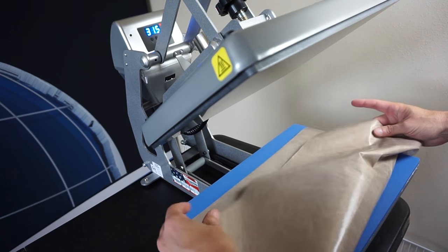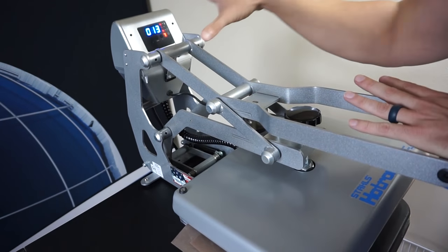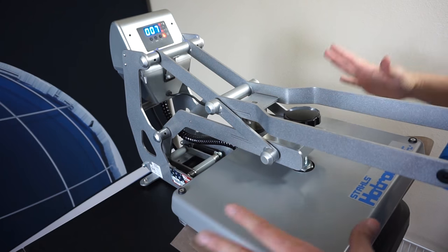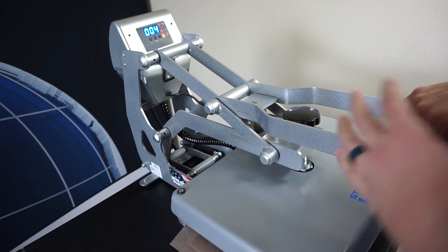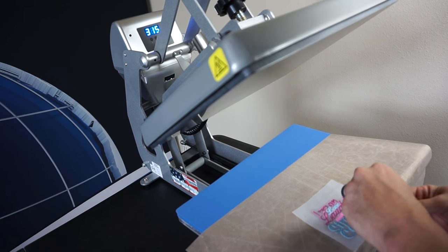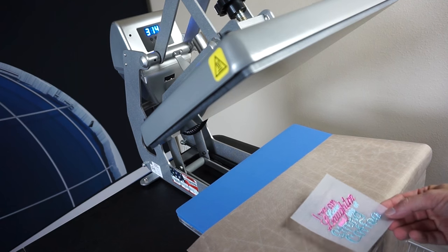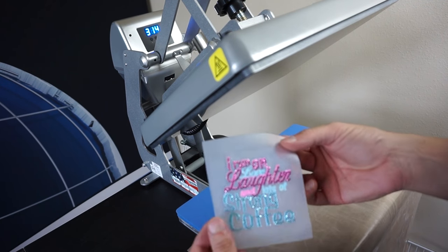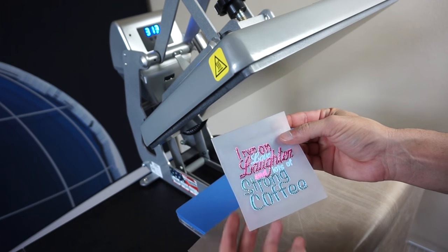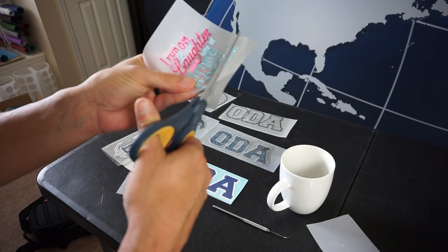I cover the rhinestones and press for a full 10 seconds — just like a rhinestone car decal — because we need to activate the hotfix glue on the rhinestones for them to adhere correctly. We peel off the hotfix tape and all the rhinestones stay back, giving us our completed multi-deck rhinestone decal. Now I just trim around it with a pair of scissors.